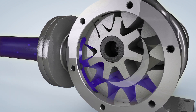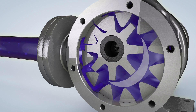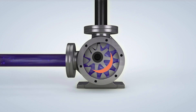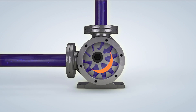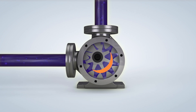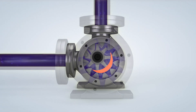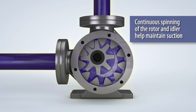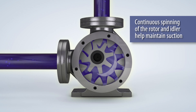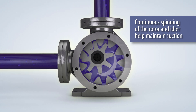The space between the rotor and the idler teeth transports the fluid to the discharge port. As the rotor turns, the fluid is forced through the crescent-shaped area of the wetted path, providing a consistent volume of fluid to the discharge port. The continuous spinning of the rotor and idler transfers the liquid through the pump, while the crescent fills the gap between the rotor and idler to maintain suction.